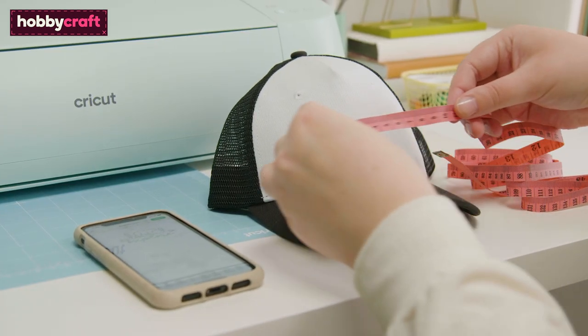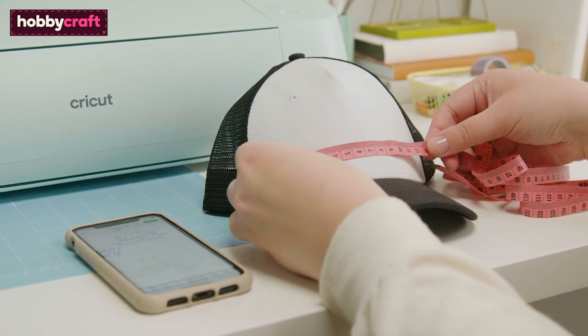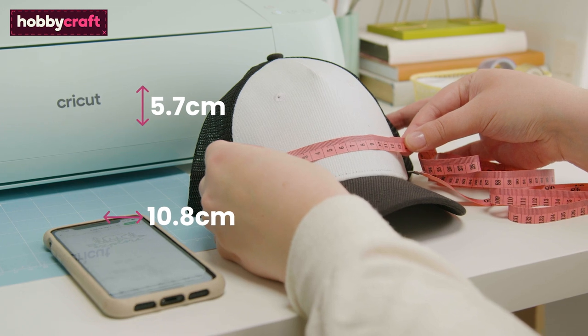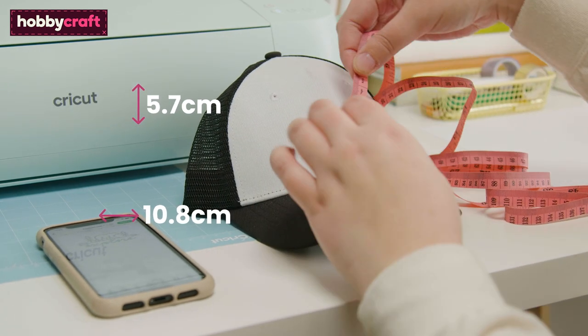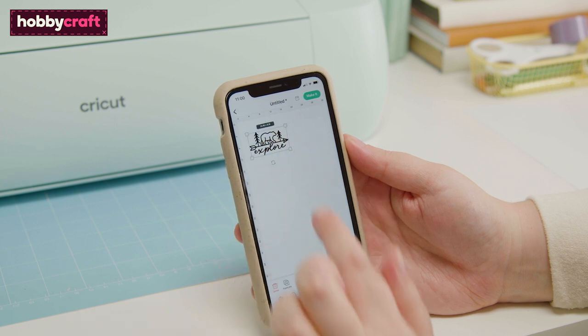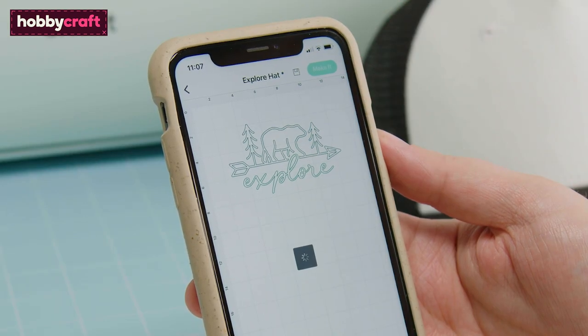Measure the area of the hat that you would like the design to cover. Your completed design should be no larger than 5.7cm high and 10.8cm wide. Use these measurements to resize and arrange the design on the canvas. Once happy, click make it.